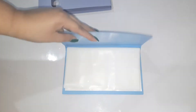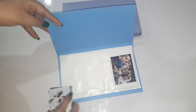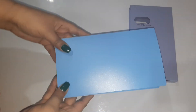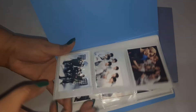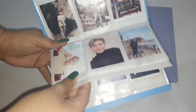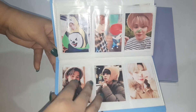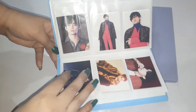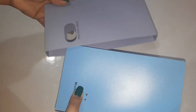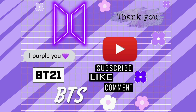I'm gonna rearrange my photo cards in this mini photo card album. OMG it looks so pretty, I love it so much! Thank you so much for watching. If you've enjoyed it, please like, comment, and subscribe.